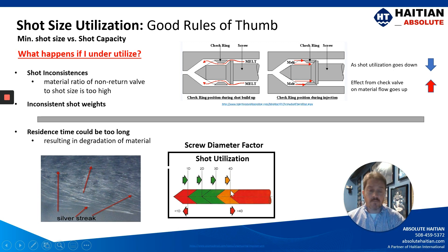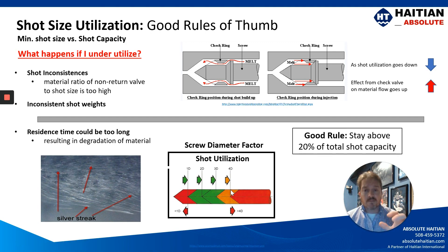Anything over four times the diameter is going to be back in the red zone. But generally speaking, for minimum shot sizes, it's a good rule to stay above 20% of your shot capacity.